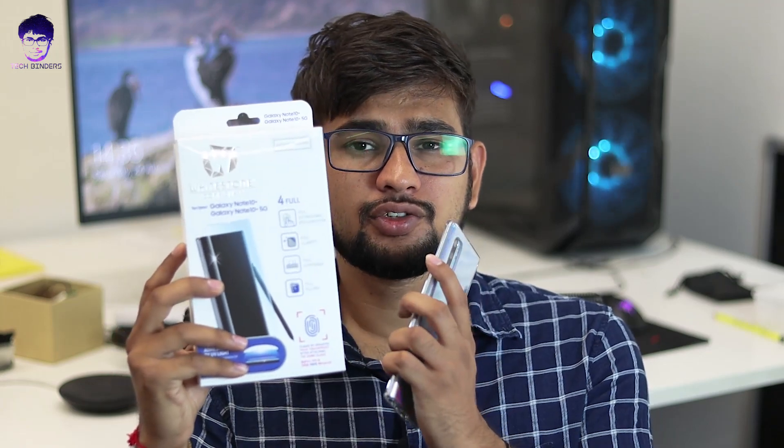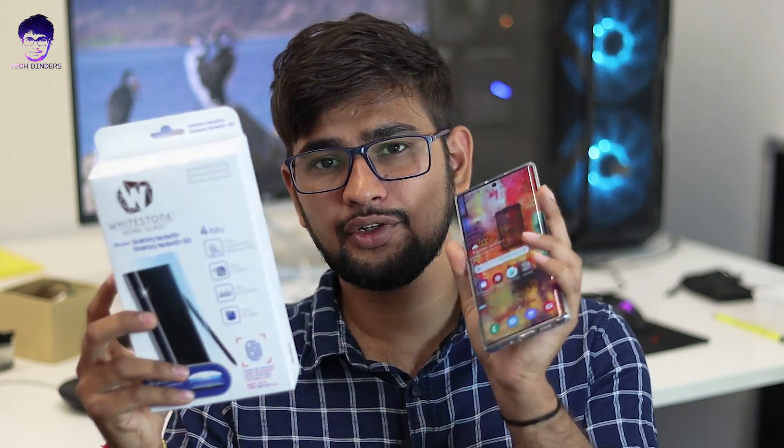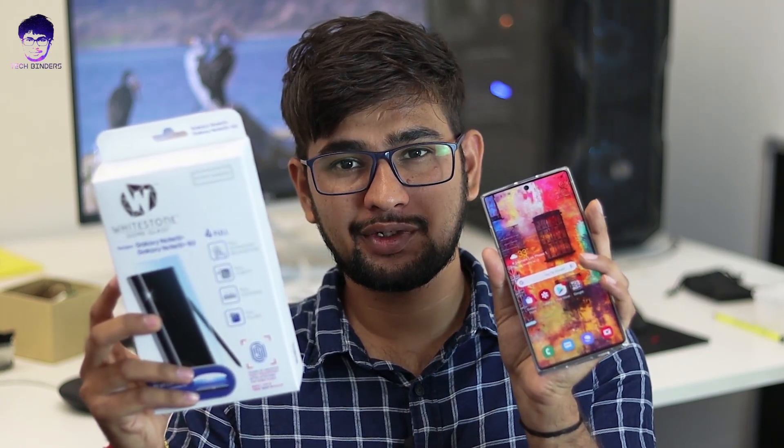Hey everyone, how's it going? Akshay here and welcome back to TechBinder. Today in this video we're going to install the Whitestone tempered glass on our new Samsung Galaxy Note 10 Plus. Let's figure out how well it works on the Note 10 Plus. Without any further ado, let's get started.